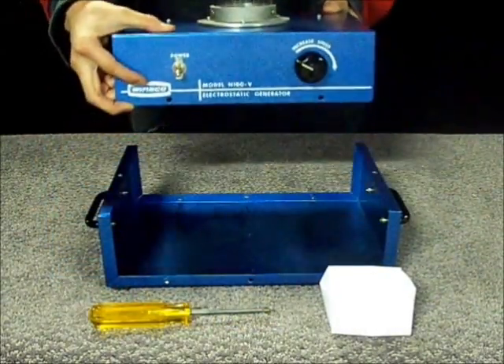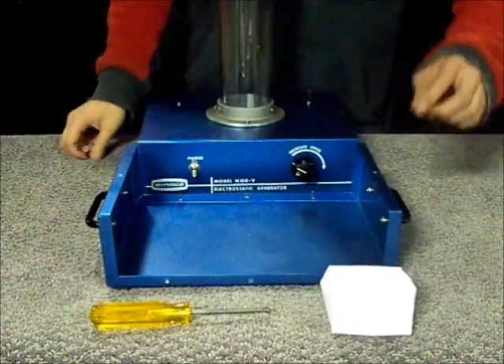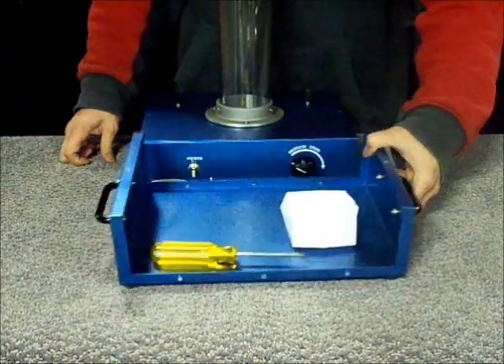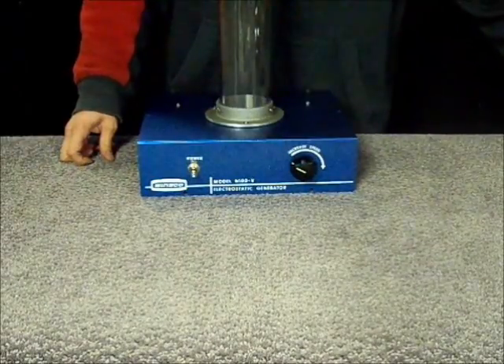Always move the Van de Graaff by its base, not anywhere else. Set the base, screws, and the screwdriver aside.